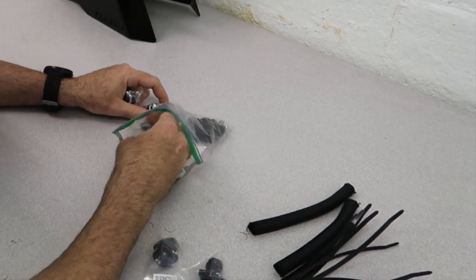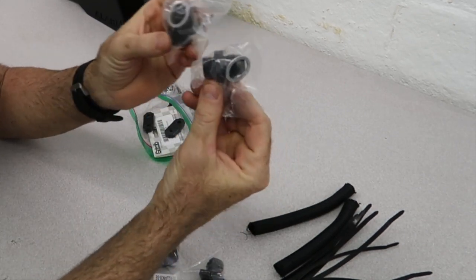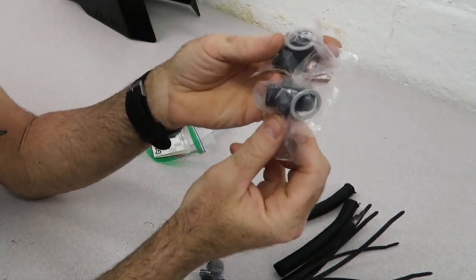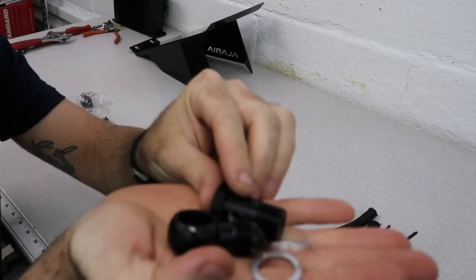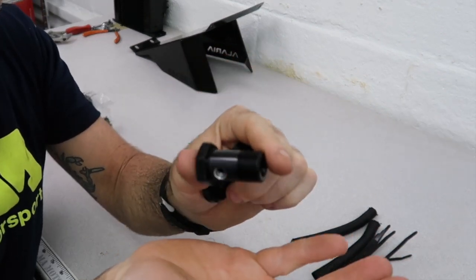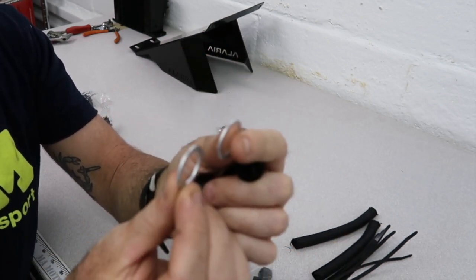If you ordered a kit for a Stop rear diff cover, you're going to get two of these M18-8 XRP adapter fittings. If you got one with a Z1 cover, then you're only going to get one of these, and then you're going to get a banjo bolt setup — a Dash-8 banjo, a bolt that we actually drill out so that it flows a little better.